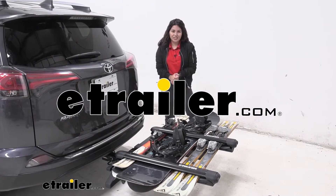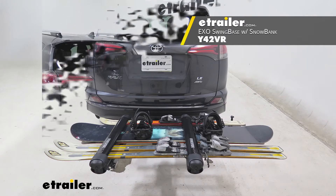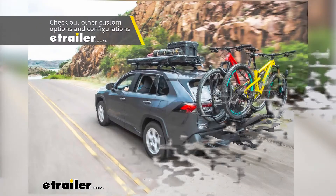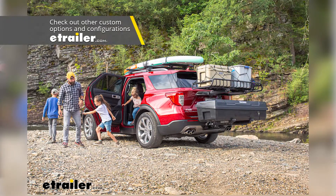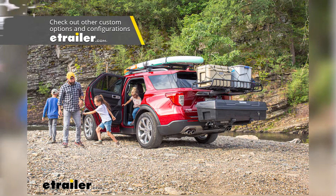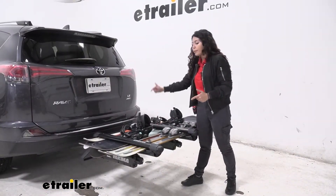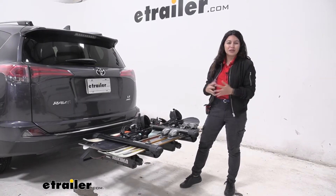Hi everyone, it's Evangeline here at eTrader.com and today we are looking at our Yakima EXO swing base system with the snowbank ski and snowboard carrier. If you're interested in the EXO system which allows you to build up and out with different accessories but you're really into skiing or snowboarding, this kit is a great way to start because you get the swing base with the ski and snowboard carrier and then you can build up from there.